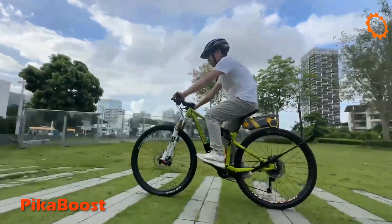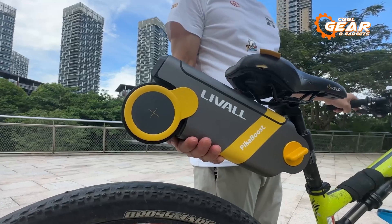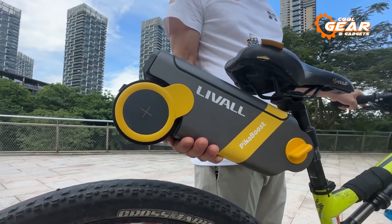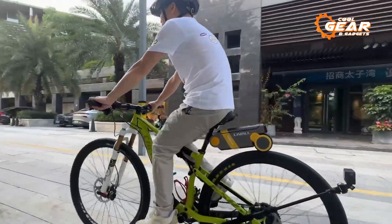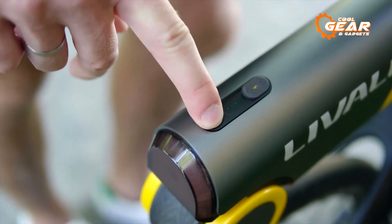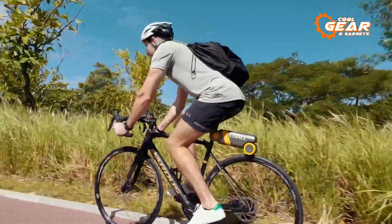Cycling made effortless — that's the goal of the Piker Boost. This cutting-edge conversion kit promises to turn any regular bike into a top-tier e-bike in no time. The Piker Boost prioritizes convenience, setting it apart from other conversion kits. With a tool-free installation that takes just about a minute, riders can easily attach the kit to their bike seat post and adjust it to the perfect height.